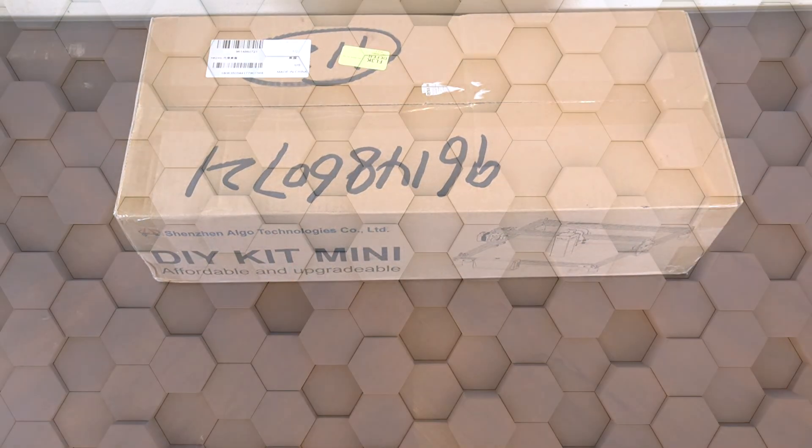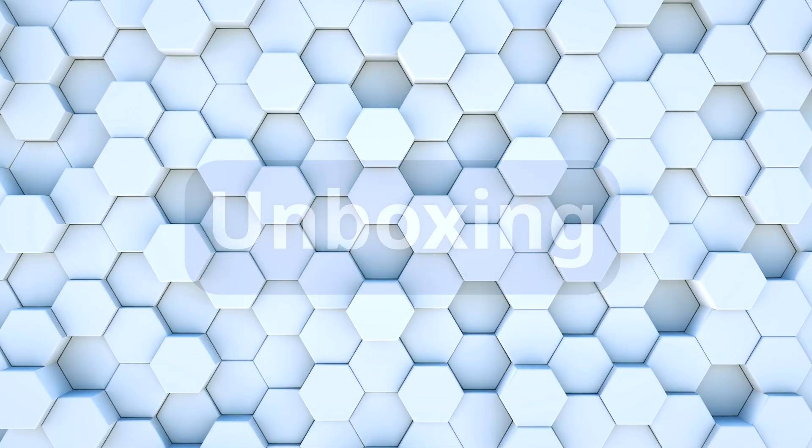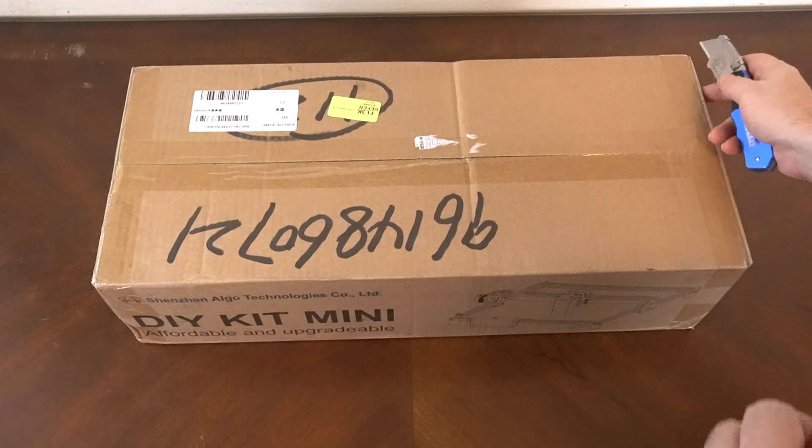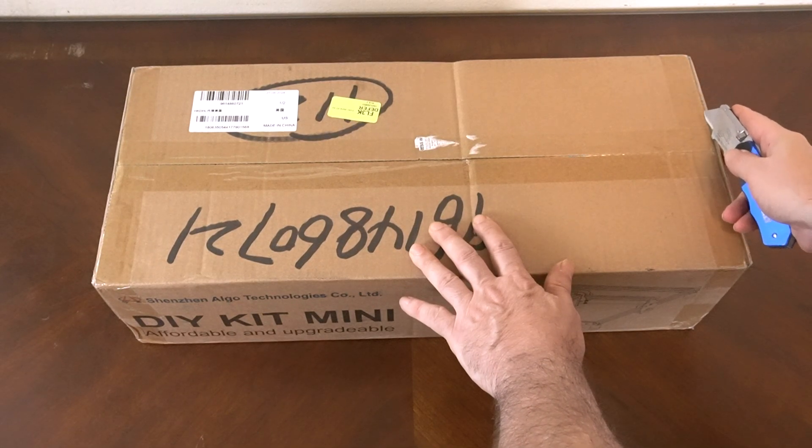All right, we're going to start with an unboxing just so we know what is coming with this laser.